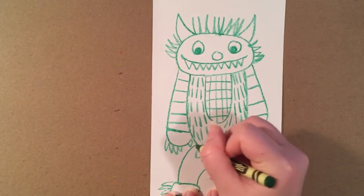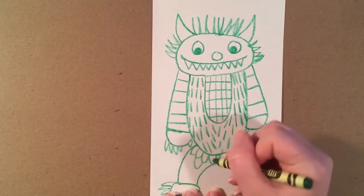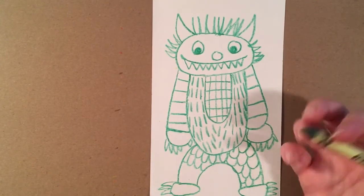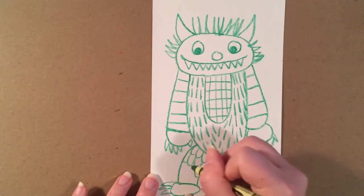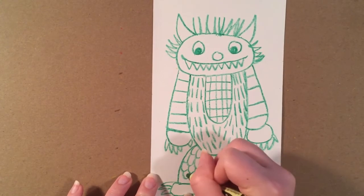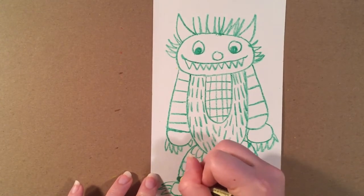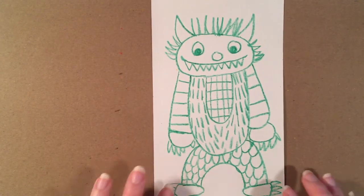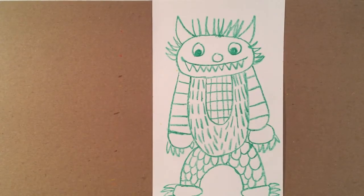These aren't all of the textures that exist — think about if you were to touch an animal, how would it feel and how might you draw that feeling? Here is my completed wild thing. I don't want you guys copying what I'm doing — use a different combination of textures and put them together. Try to use at least two or three different textures when you're creating your wild thing.